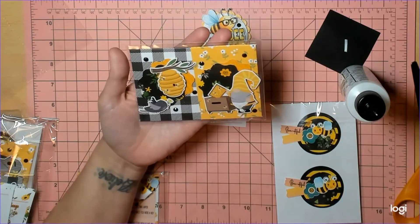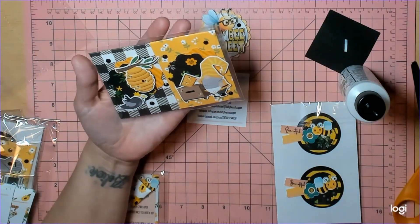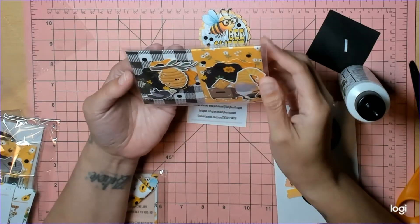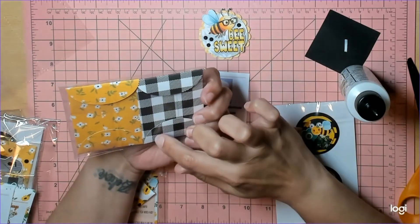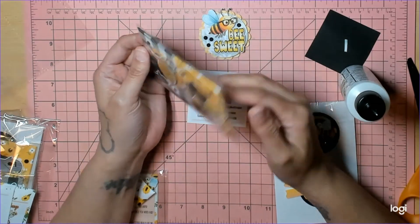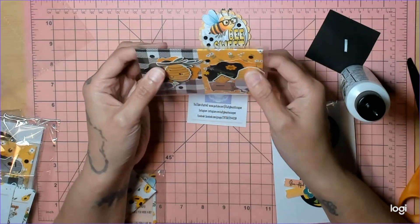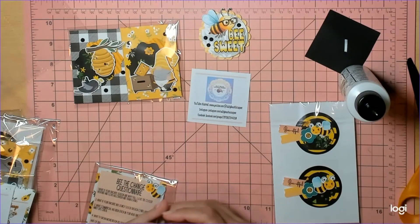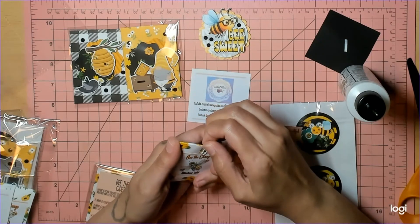They look like mine — we both used the same paper! I love how she did this little background piece, that's really super cute — the little bird and the beehive. She did a different closure with velcro closures and the rounded flaps, that is so super cute. This is one of my favorite paper collections. And then we have her sequin mix, the 'Be the Change' sequin mix.